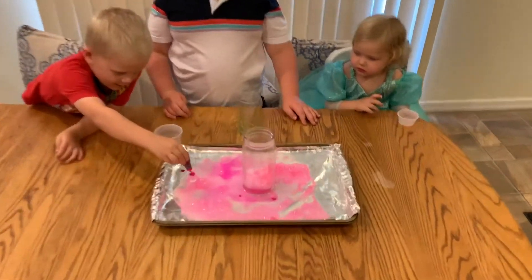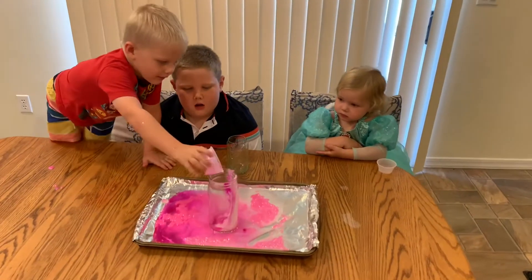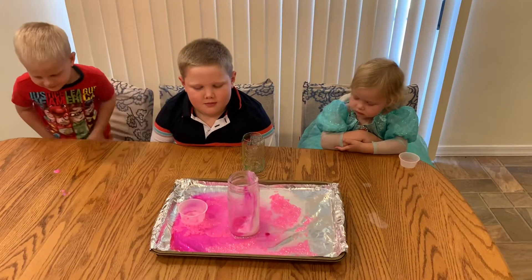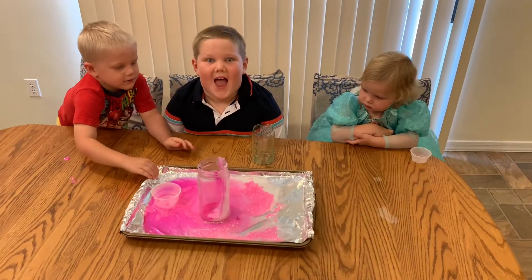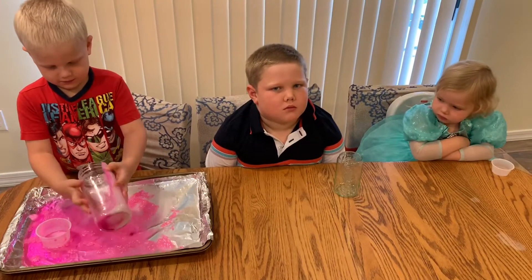Zach, look how awesome it is. So, Zach, do you know why it exploded? Reaction? Yeah, it was a reaction. The baking soda was the base and the acid was the vinegar. And when base and acid come together...